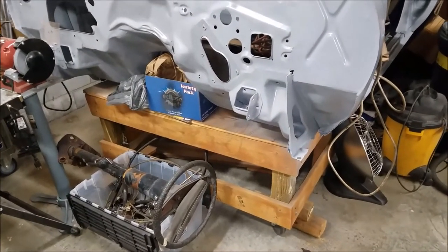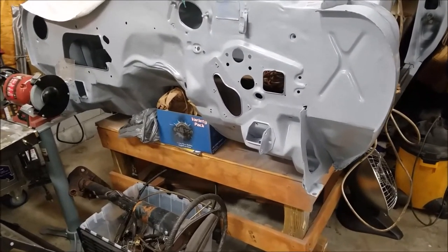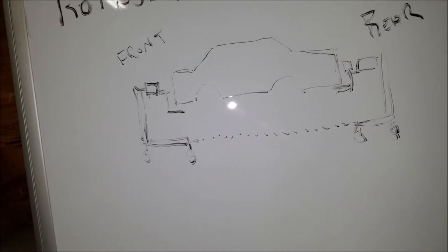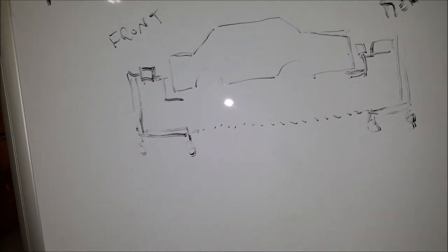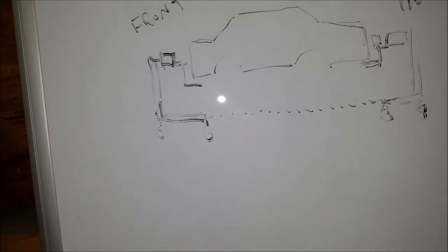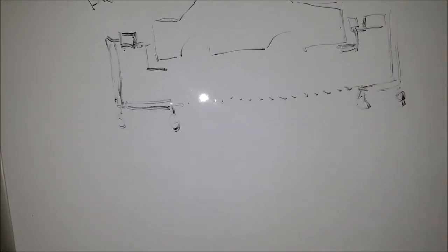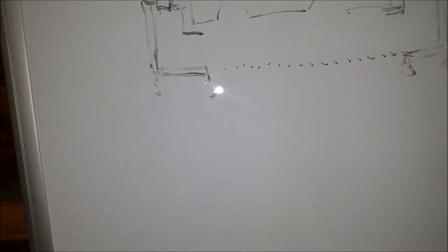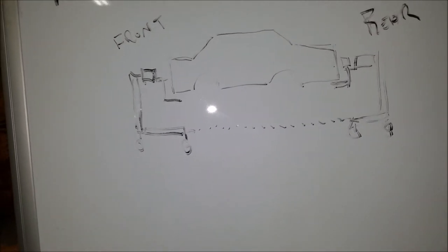My plan is to put the car on a rotisserie. I can't afford to buy one because they're just too expensive, so I'm going to make one. You have engine stands on the front and rear — on the firewall and the tail panel — and you're able to rotate the vehicle to work on it. Once I get the floor pans in, I can rotate it, totally clean off the bottom, repaint it, and be done. The bottom will be done and I won't have to lift the car up again, as far as I know.